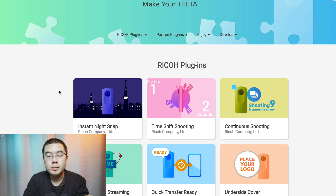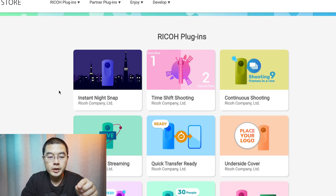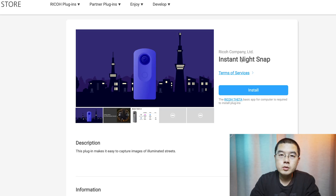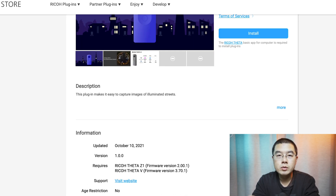We can find all the plugins designed by Ricoh Theta and third-party developers from the Ricoh plugins section. There's a brand new Instant Night Snap plugin — this is an official design — and I'm very curious about the design philosophy behind it. In the coming year 2022, a lot of 360 cameras are going to release, and both camera industry designers and 360 content creators can benefit from this video.